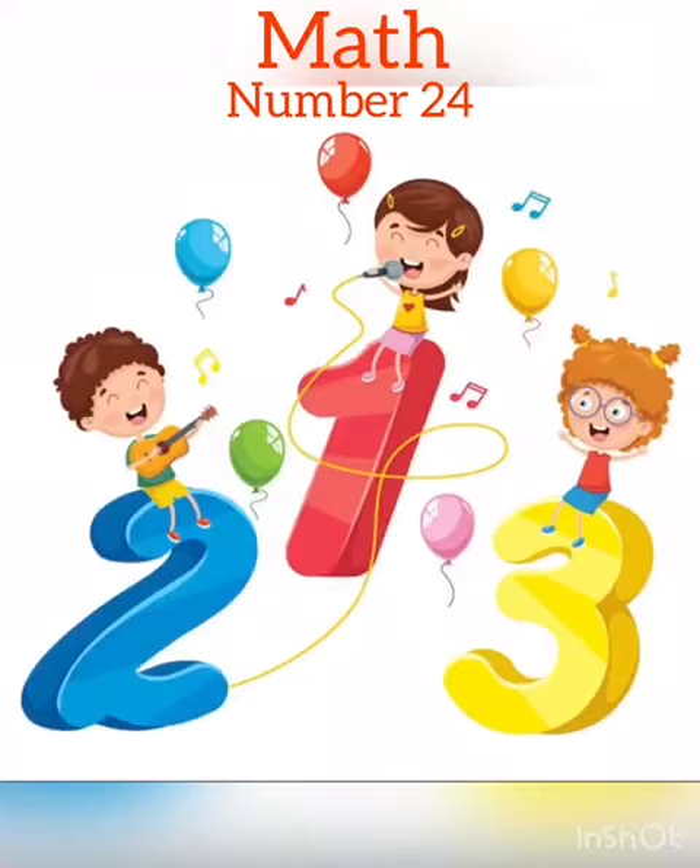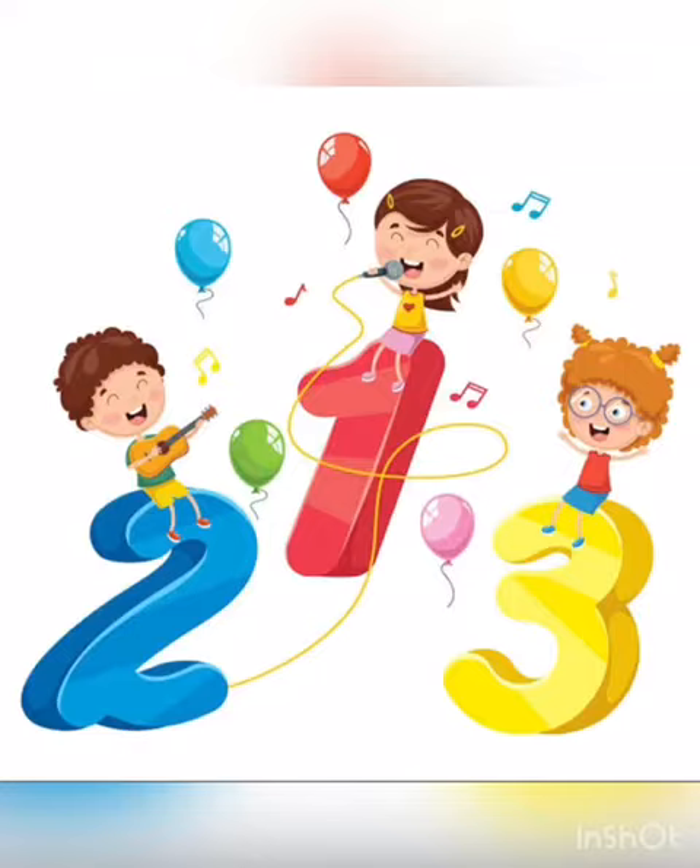Hello everyone, today we will learn number 24 — how to read and write number 24.